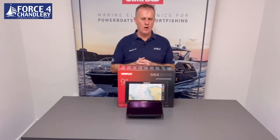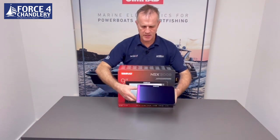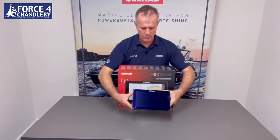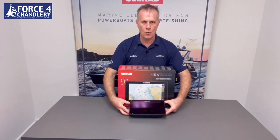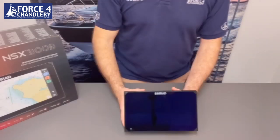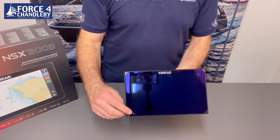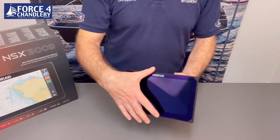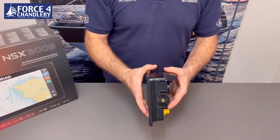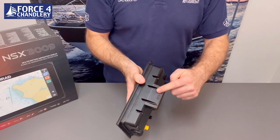For this walkthrough video we're going to use the nine inch model. Like a TV, it's measured corner to corner, so that's nine inches across, and we're going to use this unit for a walkthrough of the physical features and screens. On the bottom left of the screen you've got the power button, which has got a nice slim profile. This part that sticks out is the internal GPS receiver.